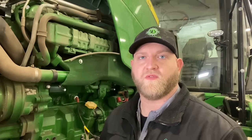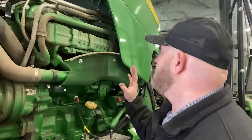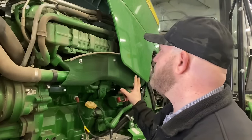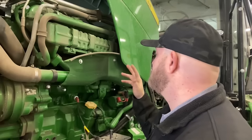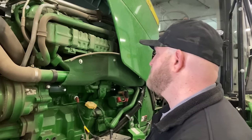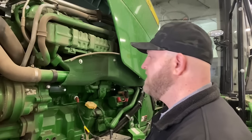What we have here is a Final Tier 4 nine-liter engine. Final Tier 4 means it has DEF — diesel exhaust fluid — and it also has a fuel dosing system. IT4 doesn't have DEF; Final Tier 4 does. It has an SCR system on this tractor. When we're checking over these engines, we're mainly looking for leaks — coolant leaks, exhaust leaks, oil leaks, stuff like that. We'll do a good visual inspection all over this engine and make sure nothing's leaking.